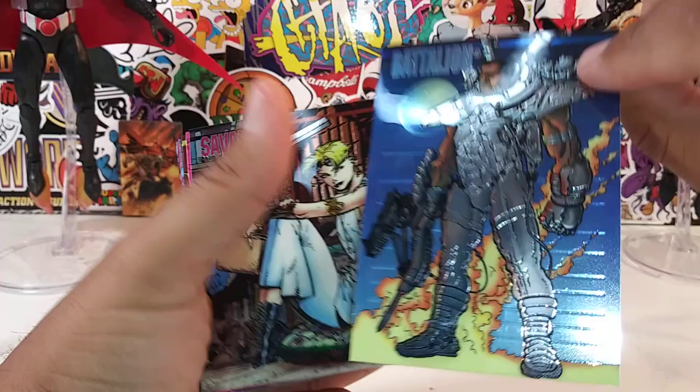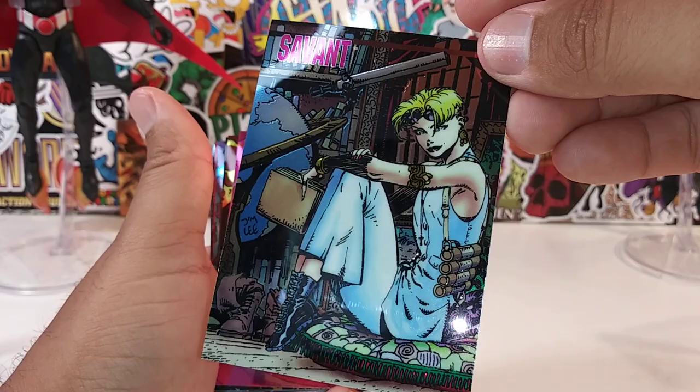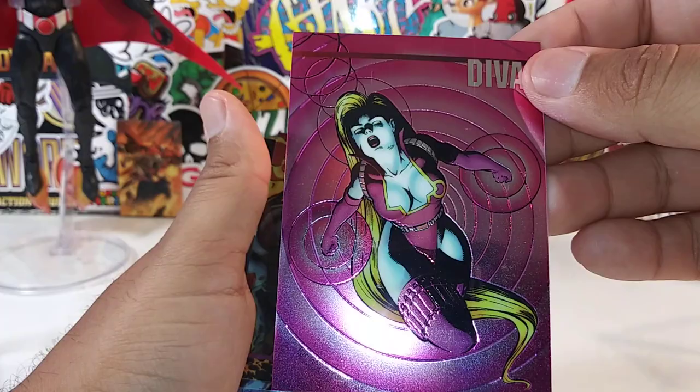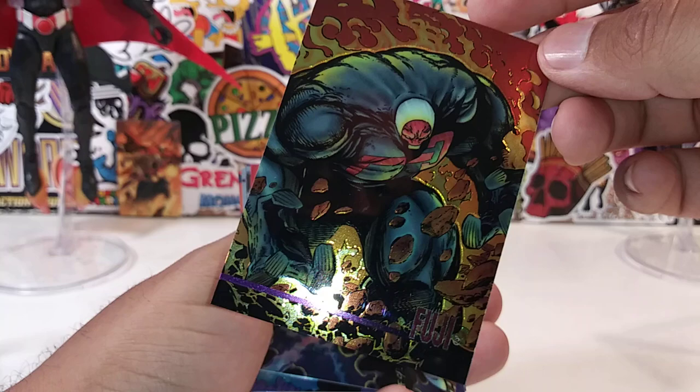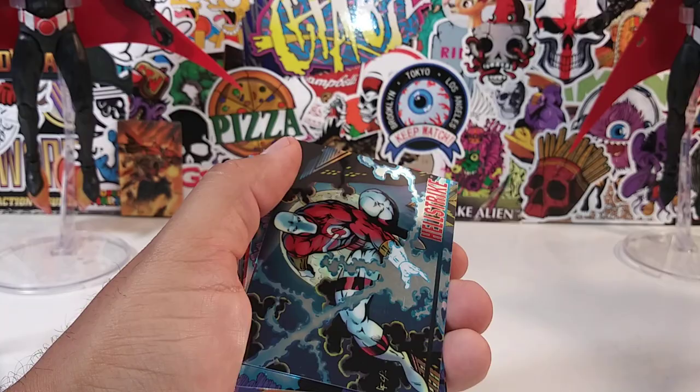Battalion. Savant — great, great artwork. I wish I could read the entire story of these characters to you guys but I'm afraid it might fall asleep — and I'm afraid this video would be two hours long. Maybe twenty percent of you would sit through it. Maybe forty percent of you are actually sitting through this review, and if you made it this far, congratulate yourself.